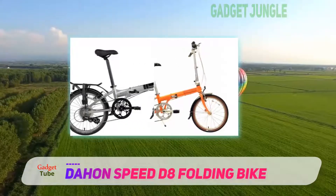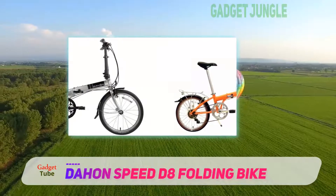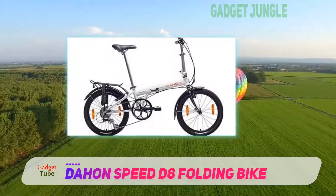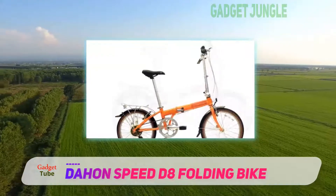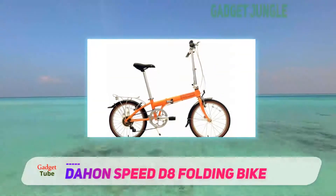The handlebars unfortunately don't adjust, so you are stuck with that, but the seat post has a wide adjustment range and can fit riders up to 6 feet 2 inches. Being primarily designed for commuters, it has a rear bike rack that you can strap on quite a bit of cargo. The front and rear fenders will keep most of the water and mud off you.